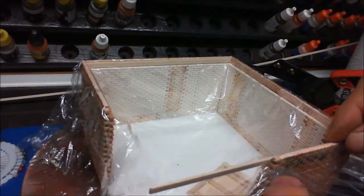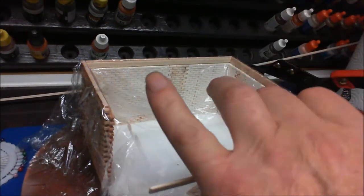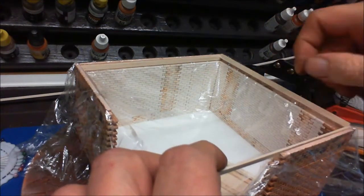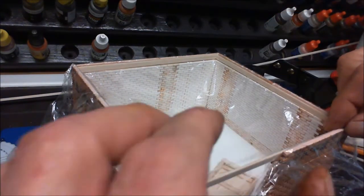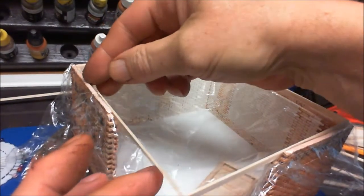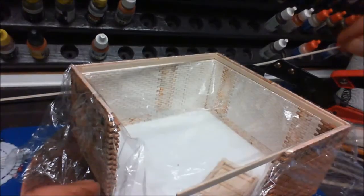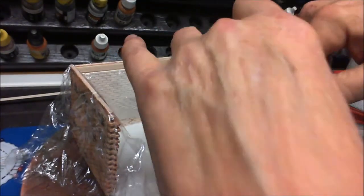I'm cutting two bits, one for either side, and then do exactly the same on the inside — just measure, cut a piece, and fit that in like so. What we're actually doing is making a frame inside the building. This will go together slightly better when I start gluing it — so we're making a frame inside the building. Actually, we'll glue it now, it's going to save a lot of aggravation.